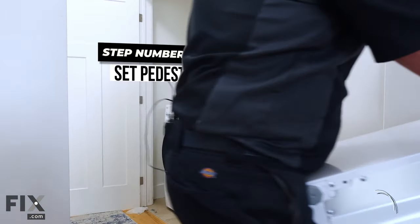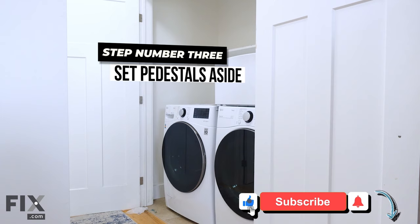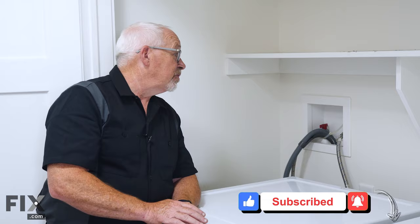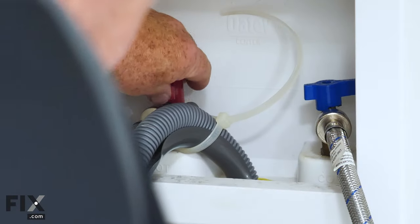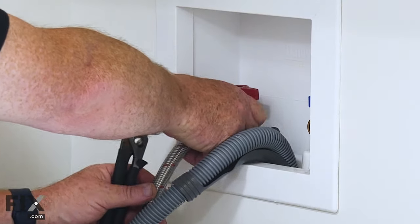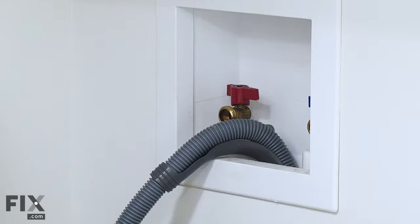The next thing we want to do is set these pedestals aside — it just makes removing the washer and dryer much easier. So we're going to start getting the machines out of here. To do that, I'm going to turn off the taps to the washer, cut the strap holding the drain hose in place, and undo those hoses. Now that we have the washer and dryer disconnected, we need to move them into a larger area so we can mount them onto the pedestals.